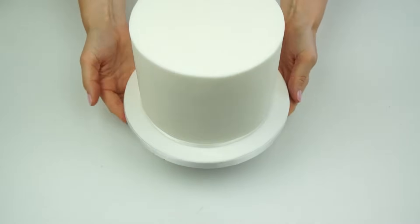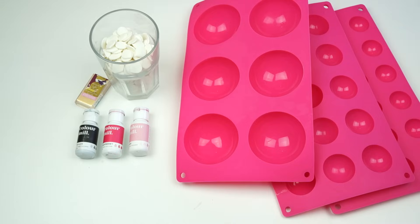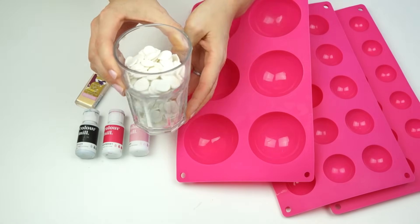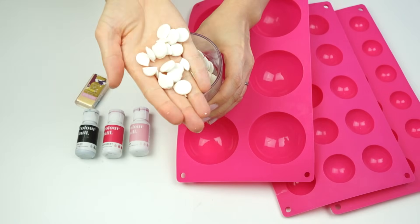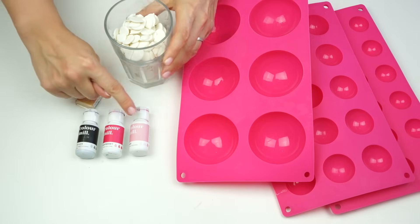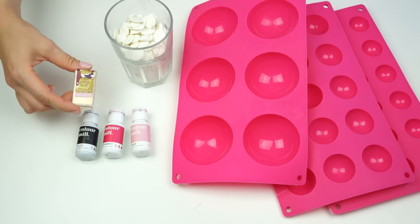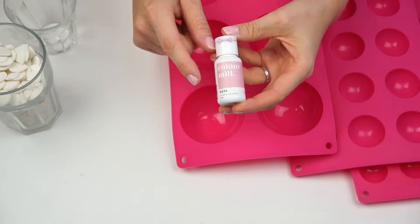My balls are going on a six-inch sponge cake that measures around five inches in height. For the balls you can use either chocolate or candy melts. If using chocolate, make sure it's been tempered, whereas candy melts you can use straight from the packet. I'm going to be using bright white candy melts by FunCakes, though you can also get bright white ones from Wilton or PME. For colors I'm using oil-based colors by Colour Mill — a rose/raspberry and a black — plus some gold luster dust.